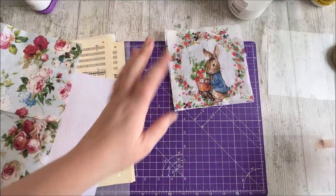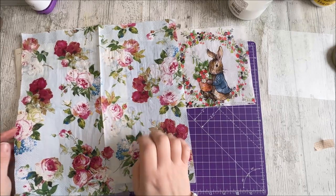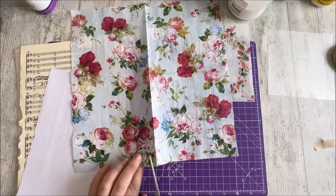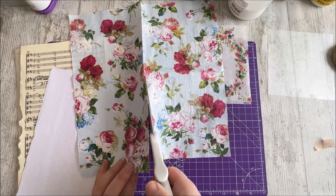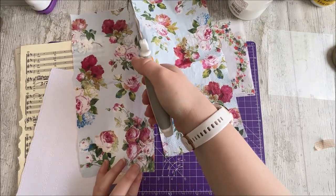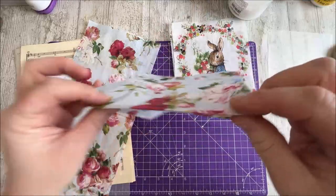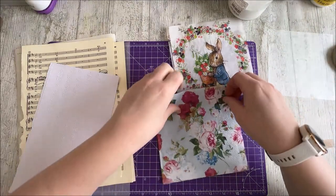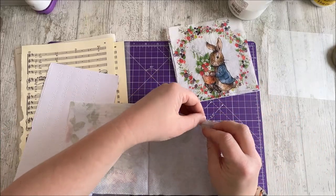So these are the Peter Rabbit ones, and then I've also got some beautiful napkins I bought when I went to Port Merion last summer. We went up to North Wales for a weekend and I was very excited to finally get the opportunity to visit Port Merion. They had a lovely shop with all things Port Merion, and my other half spotted these napkins and said they'd be very nice, so I'm going to utilize one of these today because I'm loving the blue.